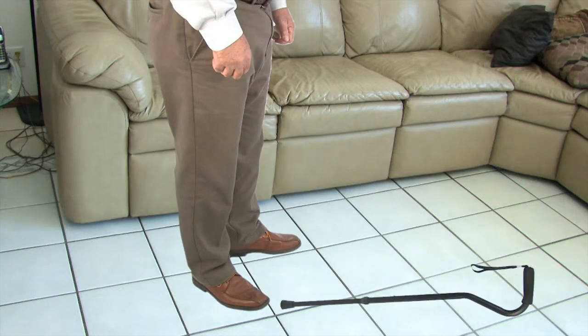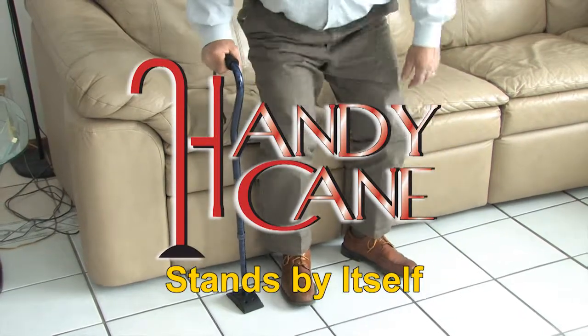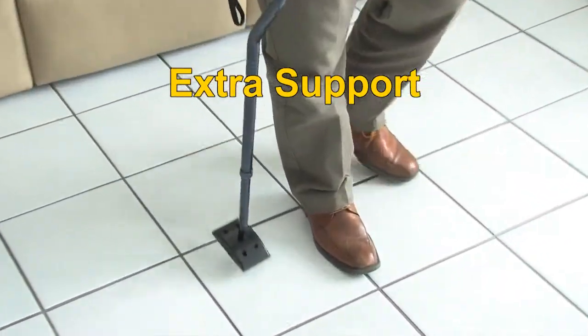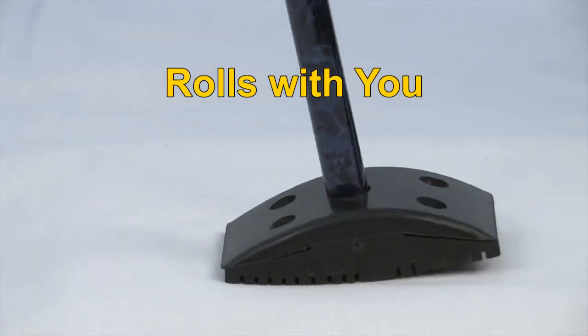Tired of your cane falling away from you? Well, fall no more — announcing the all-new HandyCane that won't blow over even in windy conditions. HandyCane gives you the extra support you need while easily rolling with you, mimicking the natural movement of your foot.